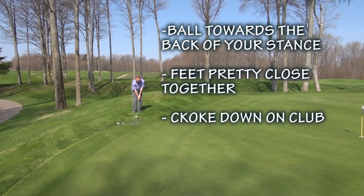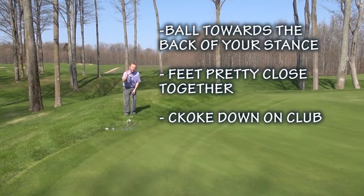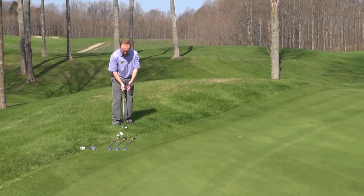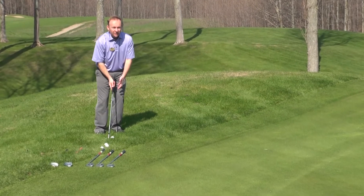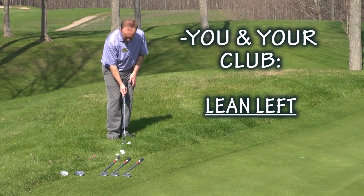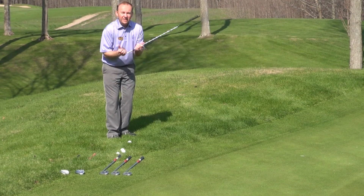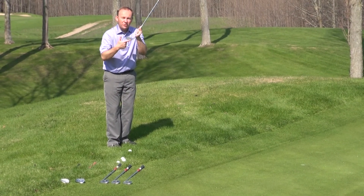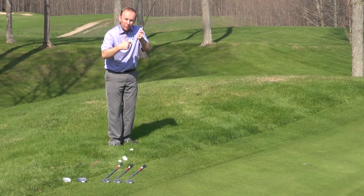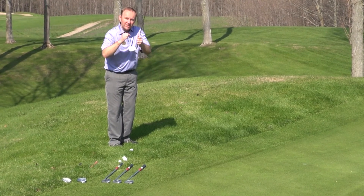I like to choke down on the golf club. One of the biggest keys in chipping is to make sure that not only my club shaft but also my body leans left — I want my body and my club shaft to lean left towards the target. What that really does is it helps me avoid that dreaded thin shot. I don't want to hit the ball here; I want to lean that club forward so that the ball sees the face of the golf club.